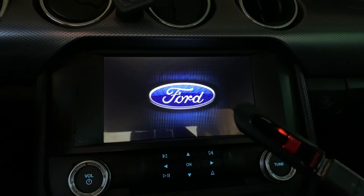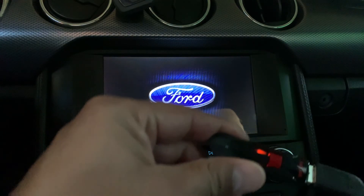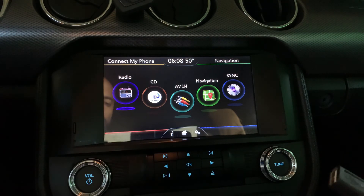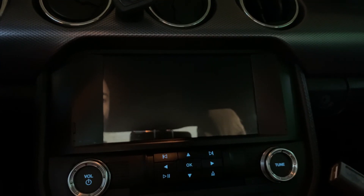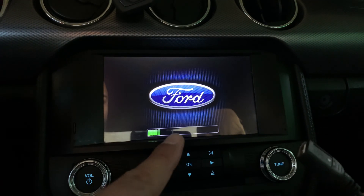The cool thing is once you've loaded it on there, you don't need the USB in here anymore. You can just take it out. Turn off the power, open the door, close the door. Engine on — and you can see there's nothing connected and the image is still there.